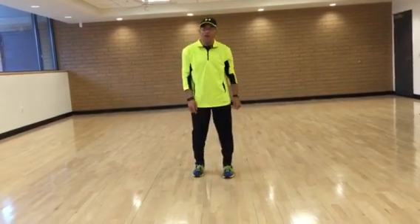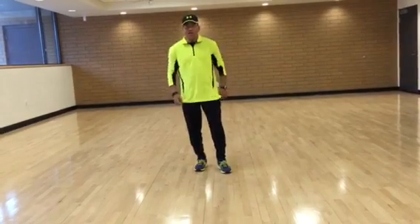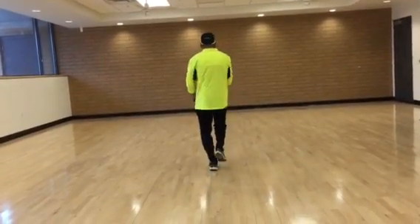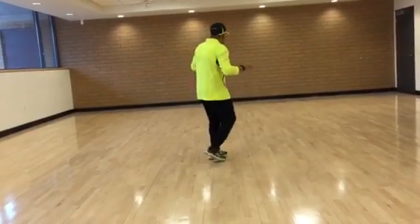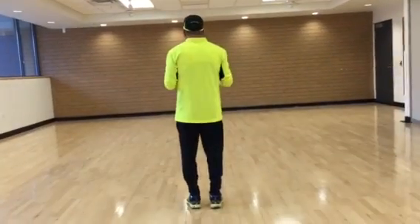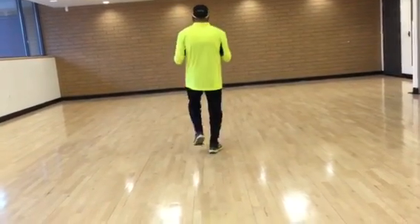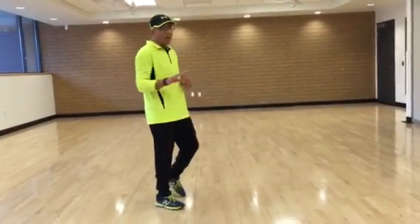Next part, part three — cha-cha-cha, cha-cha-cha, one, two, three, four, five. Cha-cha-cha, cha-cha-cha, one, two, three, four, five. We're going to do a face to the rear. I'm going to go cha-cha right, cha-cha left, right, left, one, two, three. Cha-cha left, cha-cha right, left, right, one, two, three. That's the cha-cha part — cha-cha, cha-cha, up, and one, two, three. Cha-cha, cha-cha left, right, one, two, three. Alright, that's element number three.